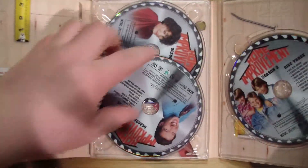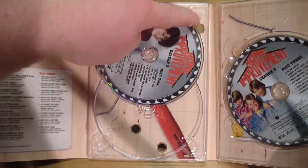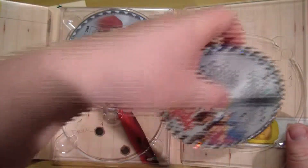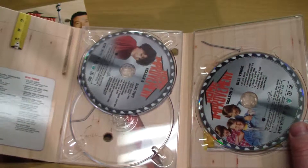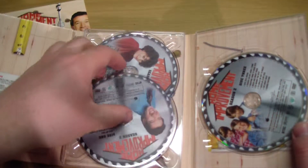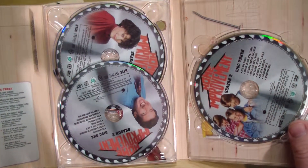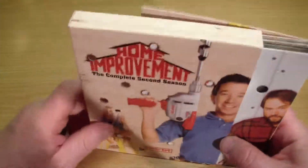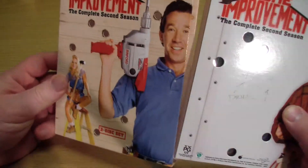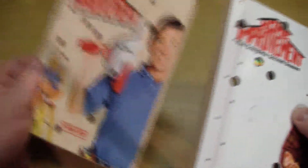It looks like if you pull the discs out — well, they're stopped by the plastic, but the holes are through there too. Just some kind of shoppe-looking artwork there, nothing great, but a touch of class to make it a little nicer. I definitely think this is a good package deal. I'm not sure how many seasons they went through the trouble of making these nice sets, but at least seasons one and two are kind of neat.